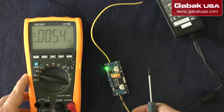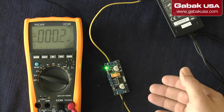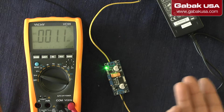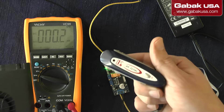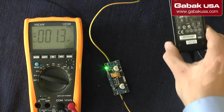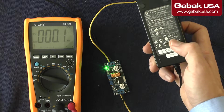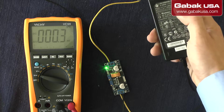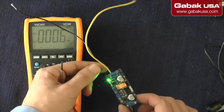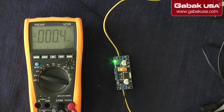Hello, my name is Gabriel from Gabac USA. In this video I'll teach you how to reduce the voltage of a fan, or maybe you want to use something like a bed detector. If you don't have batteries, you may have a transformer — like this power supply here. In this case we have a 12-volt supply (110V to 12V), and here we have a little voltage regulator. If you want to buy something like that, I can leave you the link on Amazon in the description.